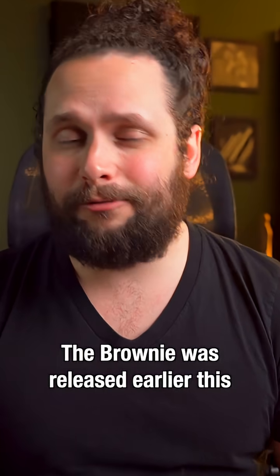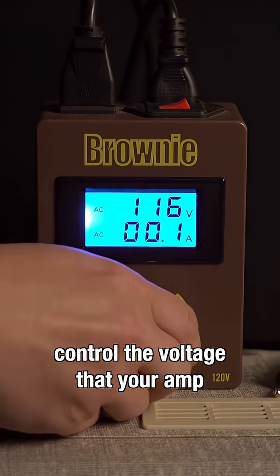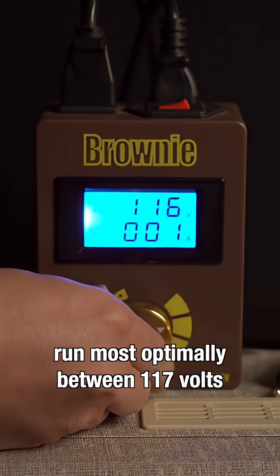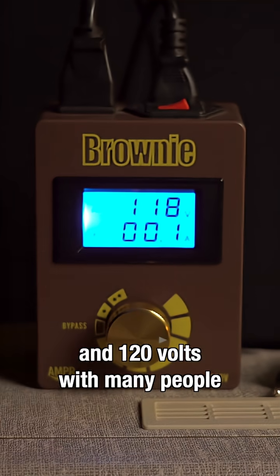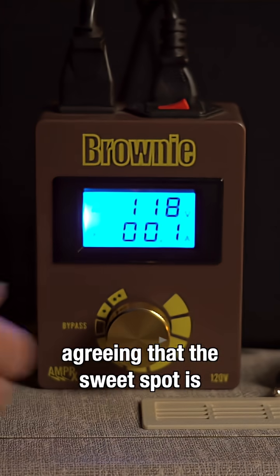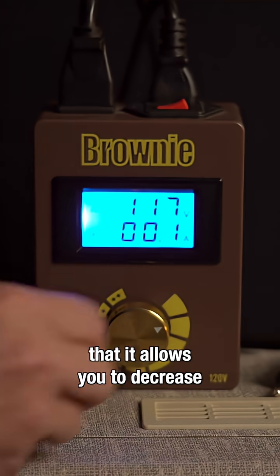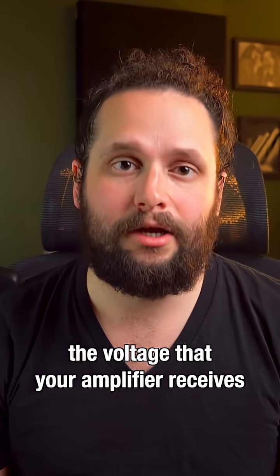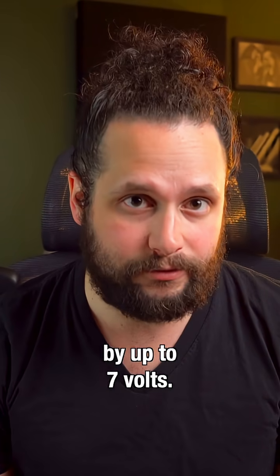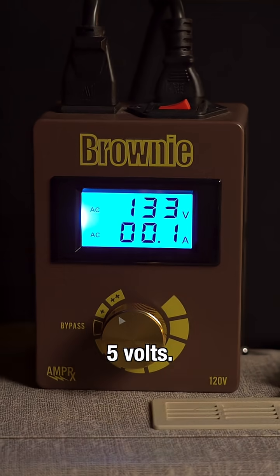This video is about the Brownie. The Brownie was released earlier this year, and it allows you to control the voltage that your amp receives. Most modern tube amps run most optimally between 117 volts and 120 volts, with many people agreeing that the sweet spot is actually 117 volts. The Brownie allows you to decrease the voltage your amplifier receives by up to 7 volts, or increase it by up to 5 volts.